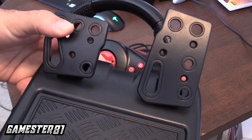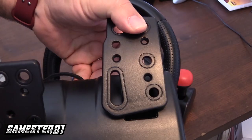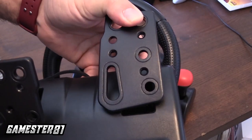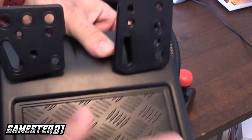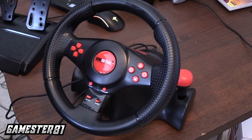You also have your pedals here. You have your brake and your gas. I noticed the gas does click — when you hear it click, you know you're in gas mode. It has a nice grip here as well. So let's show you some gameplay and go from there.